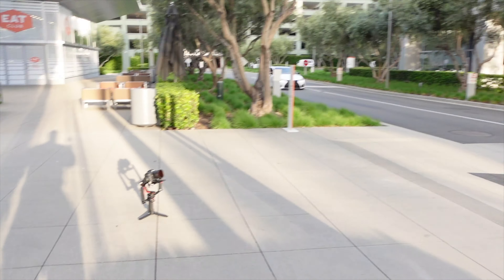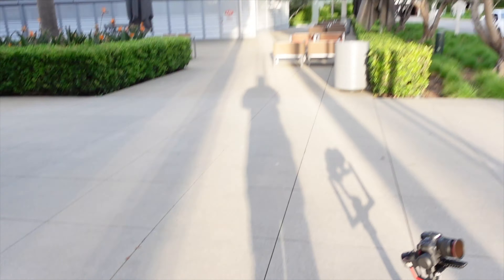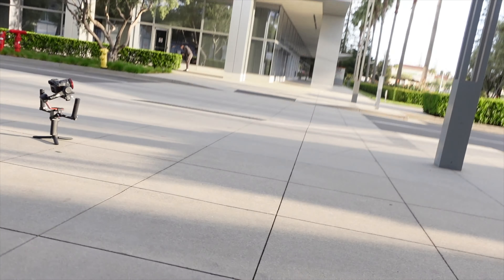Alright you guys, I'm doing another shoot. GSF — got my gimbal over here. Just gonna get some shots real quick and see how this goes.